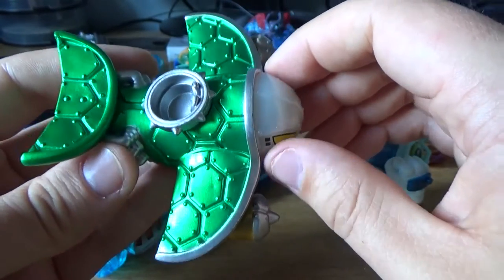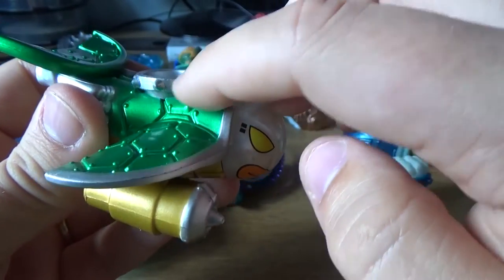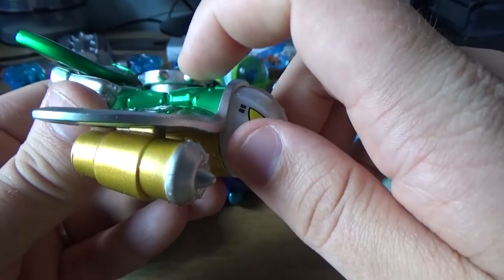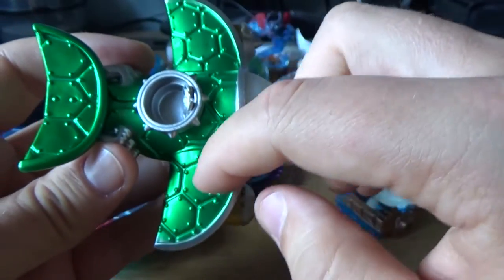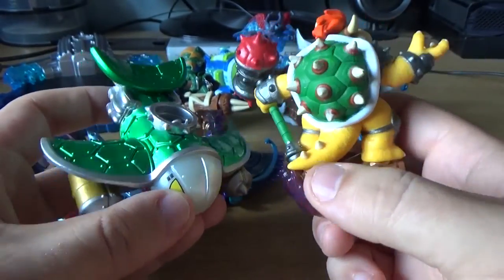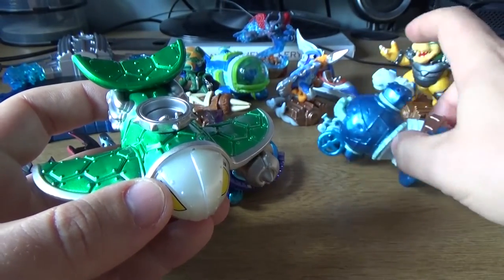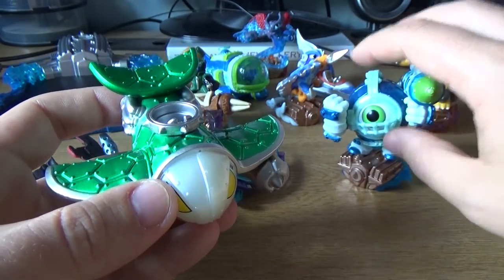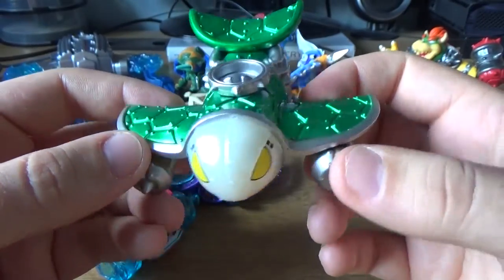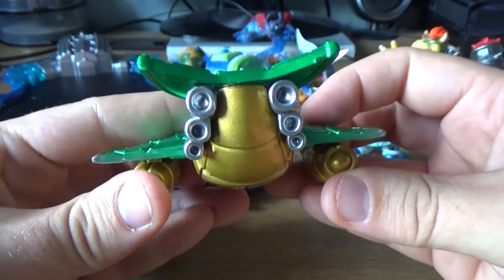I think — and I might be wrong — this is Bowser's vehicle. They took this chain band that sits around the cockpit and the green shell texture, which are definitely cues taken from Bowser. But if you put these two figures next to each other, do they really match? I'm not sure. If I'm talking nonsense, just leave a correction down in the comment section. So yeah, it's not my favorite figure. It looks all right — there's nothing wrong with it — but I wouldn't spend money on this one if I was just putting it on my shelf as a decoration piece.